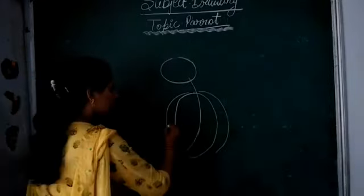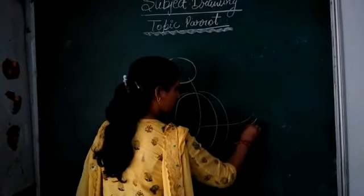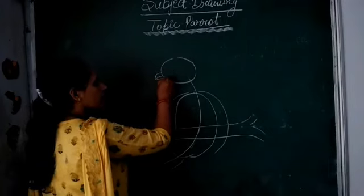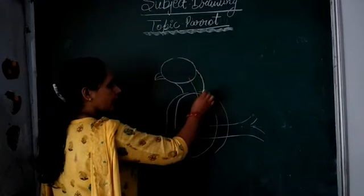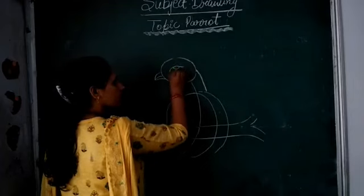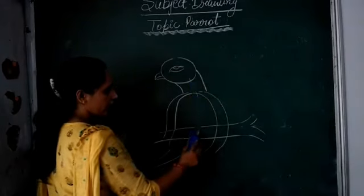Second step. Second step is here, this way. Now we will draw a line, this way. This is very nice.